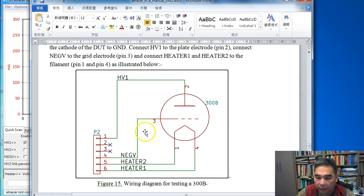The control grid is connected to the negative voltage supply (negV). Since this is only a single unit, we use HV1 to test this tube, and HV1 should be connected to the plate electrode of the device under test.